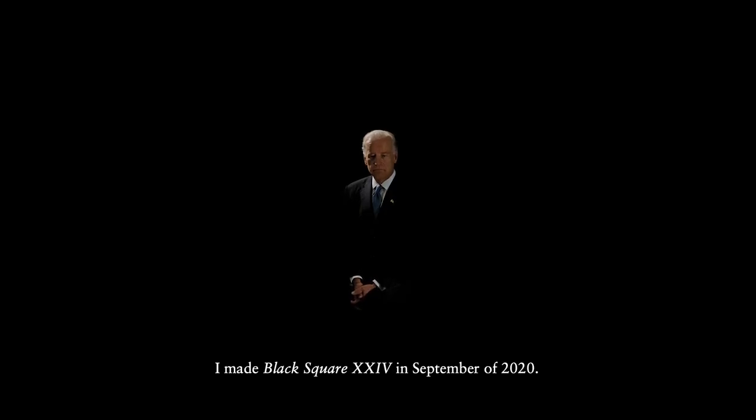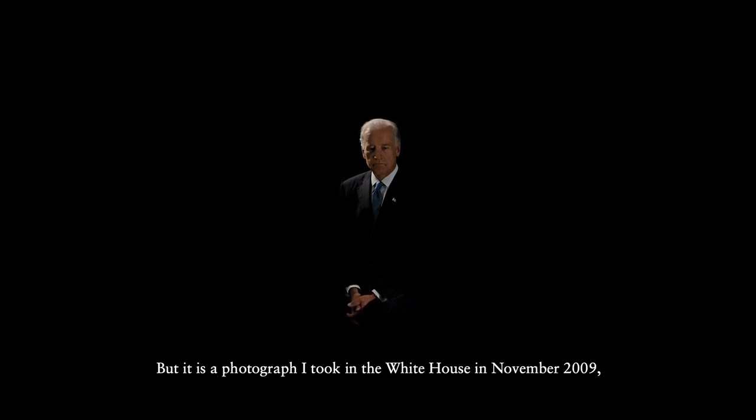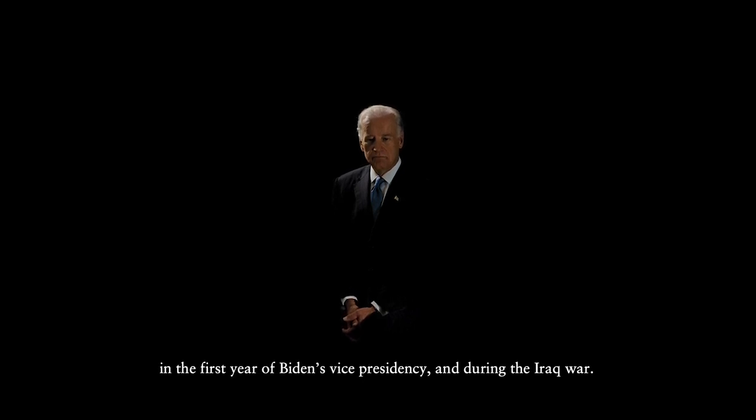I made Black Square 24 in September of 2020, but it is a photograph I took in the White House in November 2009, in the first year of Biden's Vice Presidency and during the Iraq War.